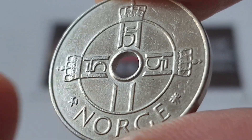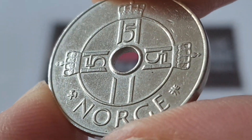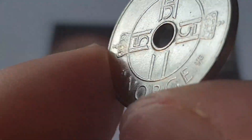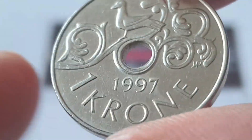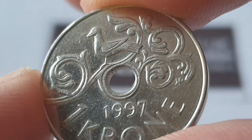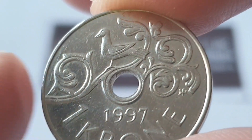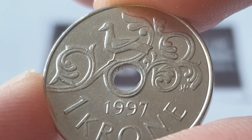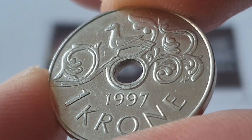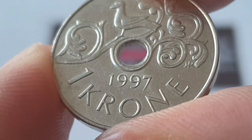These initials do change depending on the mint officials, so please check there for your dates. Then you have the country of origin which is Norway. Turn the coin over and we have a really awesome decorative design with a bird on a vine, based on a carving on the portal of the Heilstadt Stav Church. I'm not sure if I've pronounced that properly — if I haven't, I apologize. You have the date 1997 with the value of one krone.